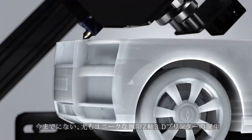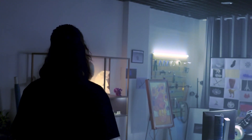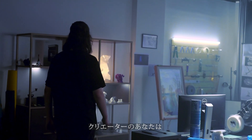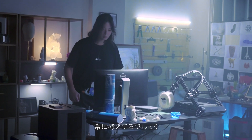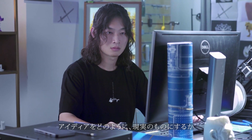It is the most unique 3D printer with unlimited Z-axis so far. As a creator, you may often consider how to put ideas into practice through the 3D printer.